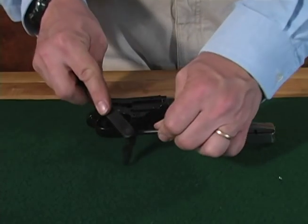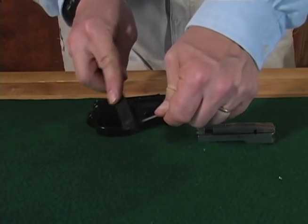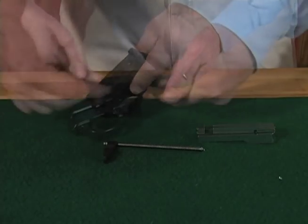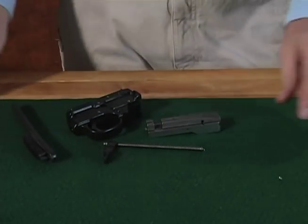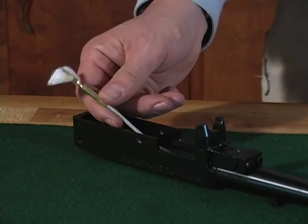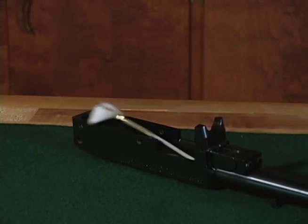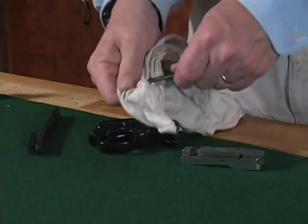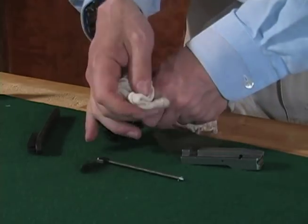Follow the same procedures with the guide rod assembly, trigger group, and bolt. Once you have completed the cleaning, apply a small amount of oil to a patch and run it through the bore. Using a lightly oiled rag, wipe down the guide rod assembly, trigger group, and bolt.